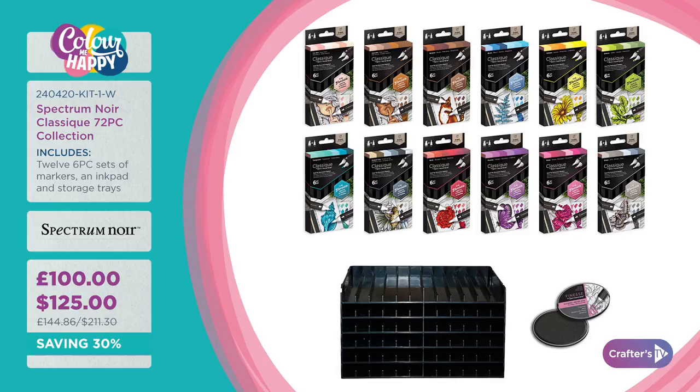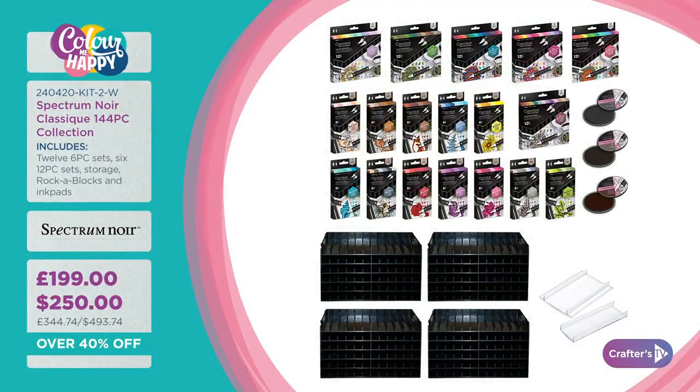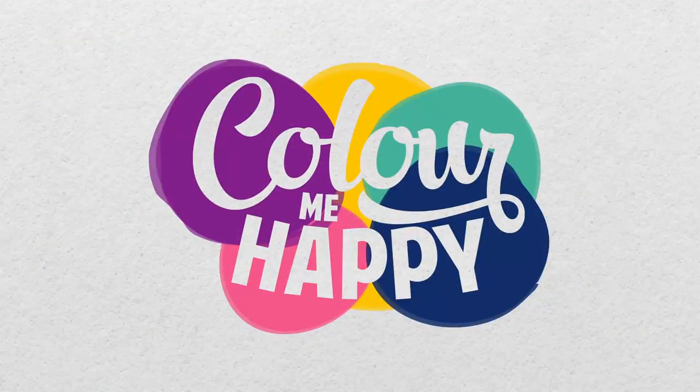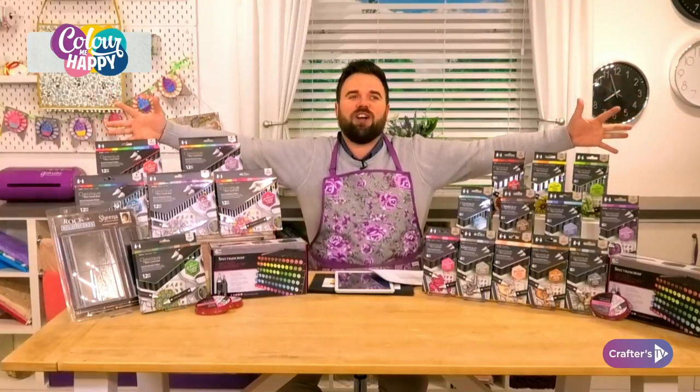Already 5% of the stock has gone just since we went live on the smaller collection. The best value comes with the super fan Big Daddy collection — a colossal 144-piece set with a pen for every job you want. You also get three storage trays, rocker blocks, and three ink pads. Freebies total £85 with this collection, working out to about 80 pence per marker.